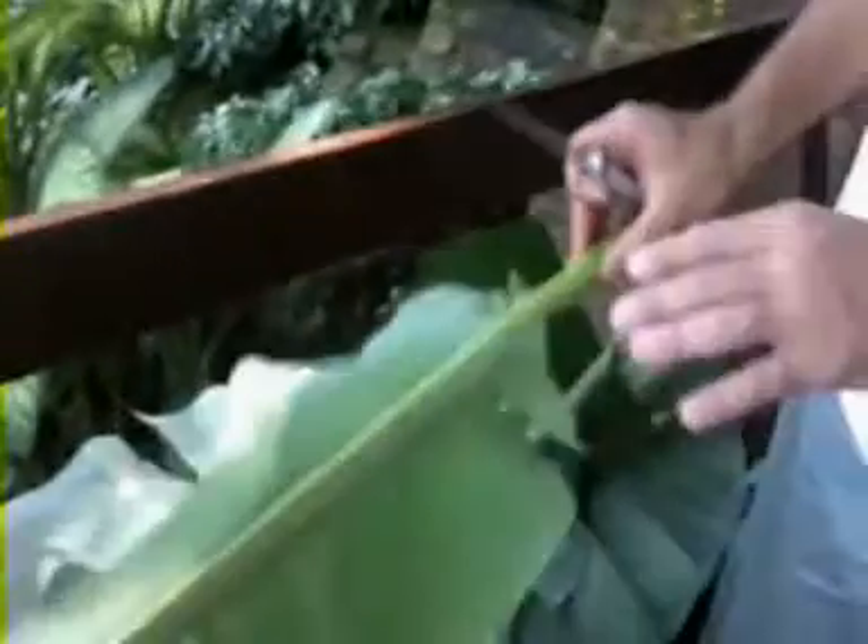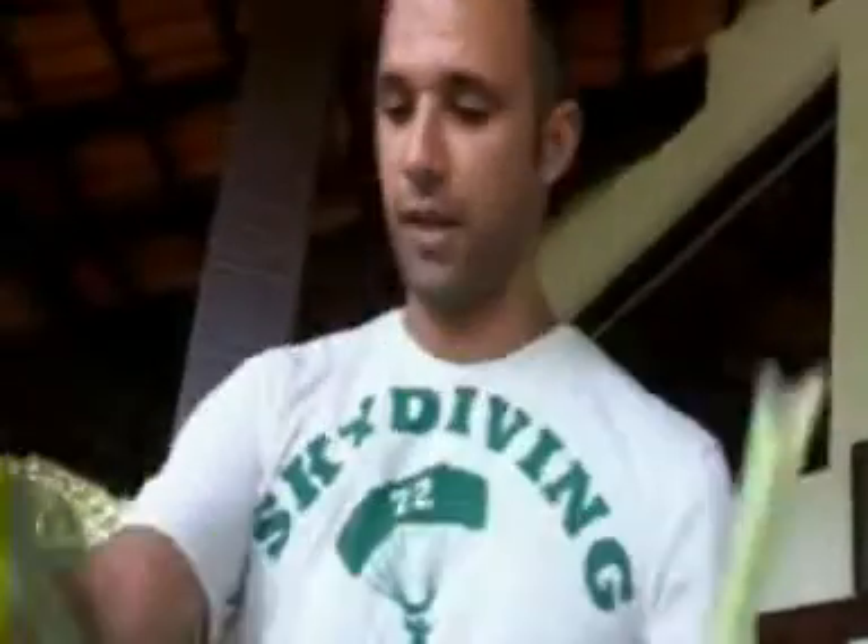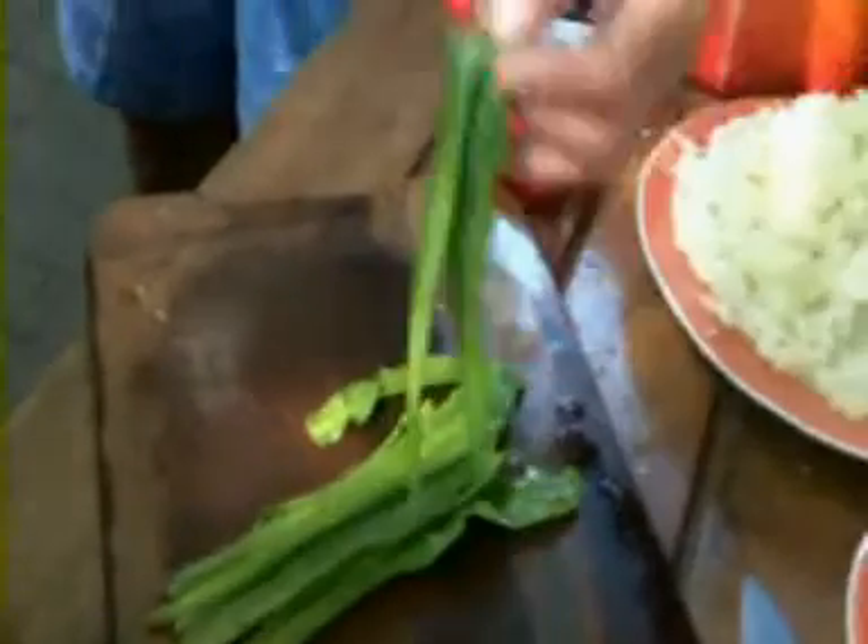Now we're going to do the banana leaf wrapping. There are some important things to know before we put anything in the banana leaf. First, this is the side that faces the food — if you put a little water here, you'll see the water goes directly through. We have here Chicory of Pará — it's like basil and cilantro, which we have in the country. Pará is an Amazonian state of Brazil. It gives the same zest.